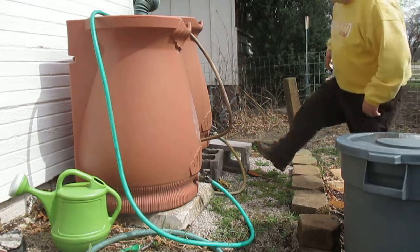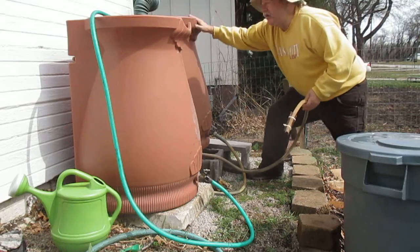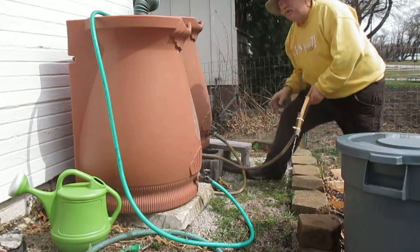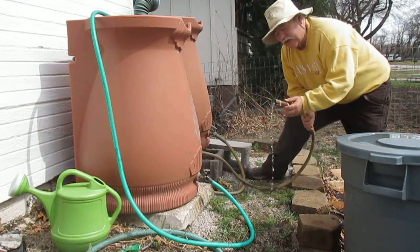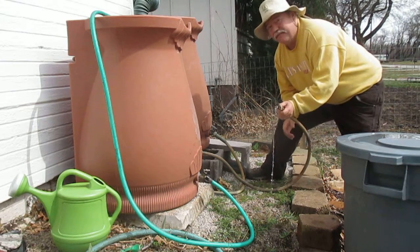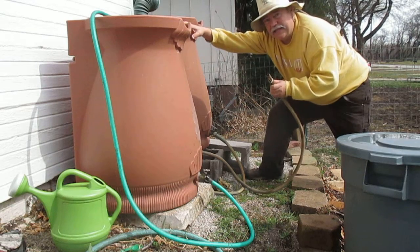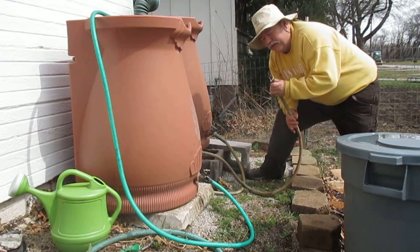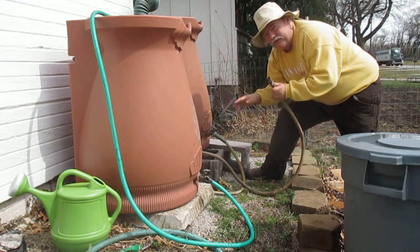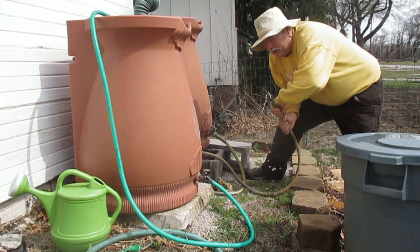Last night we had a rain, and this rain barrel, which is connected to the roof, has some water coming through. What I want to do is create a siphon to go into this second rain barrel and siphon water from here to equalize, so that during the year I can have two rain barrels full at the same level.